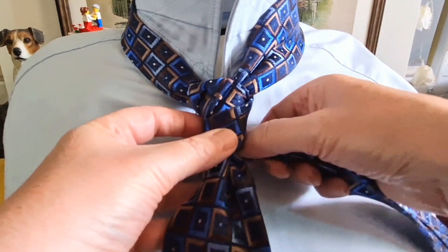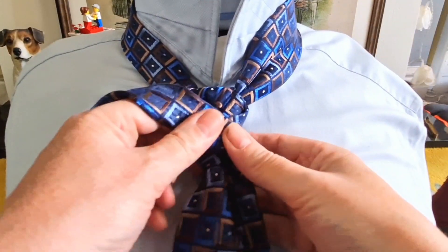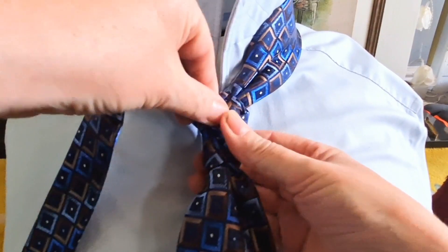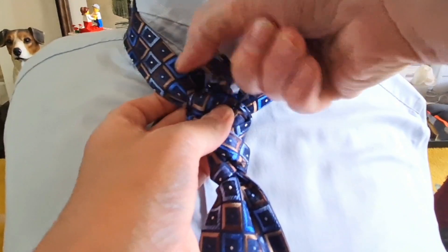Then while it's in the back we're going to fold it in half and we're going to come up to the left, then bring it round, bring it up and bring it through.